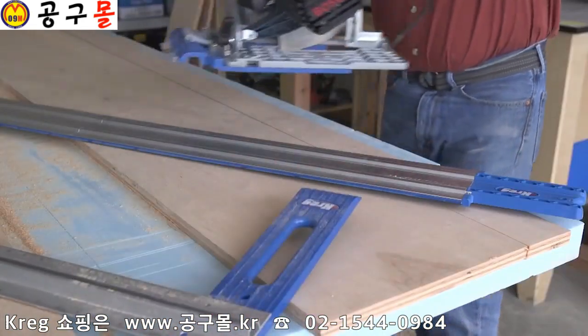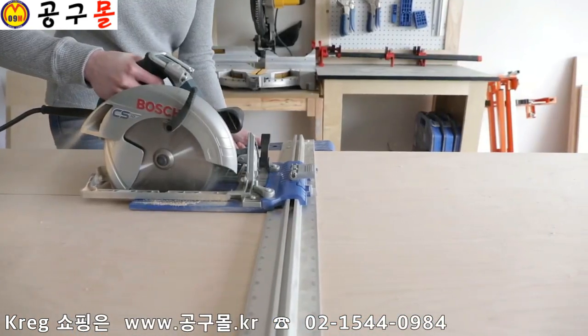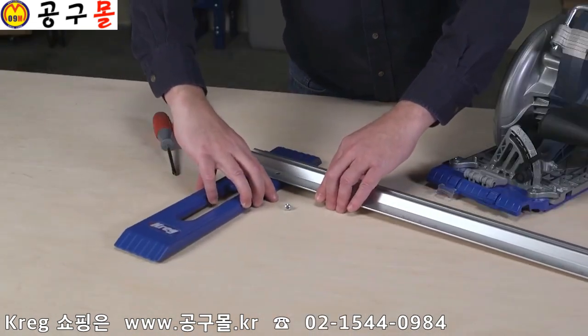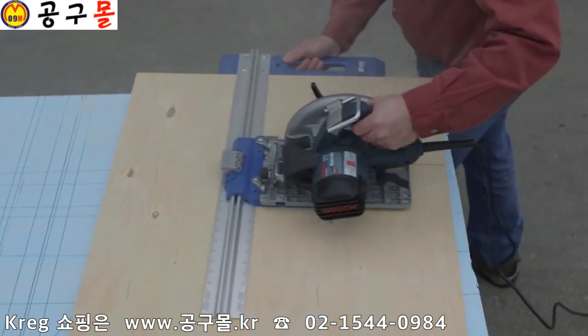The universal sled can also be used on the Kreg AccuCut. The Rip Cut works with just about any circular saw, whether it has a blade mounted on the left or the right side. Plus, the edge guide is reversible, so the Rip Cut works equally well right-handed and left-handed.